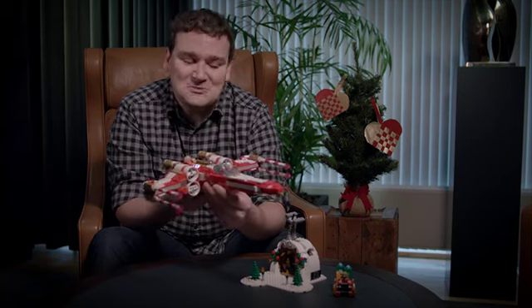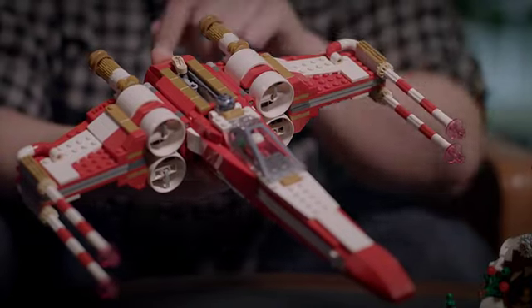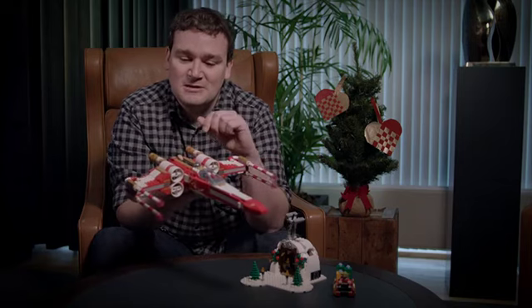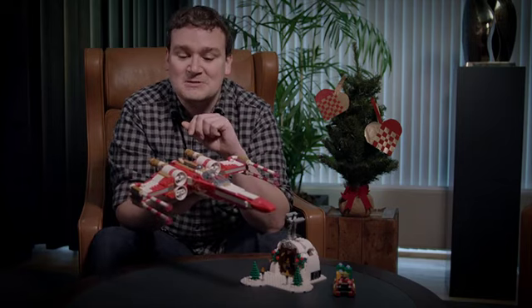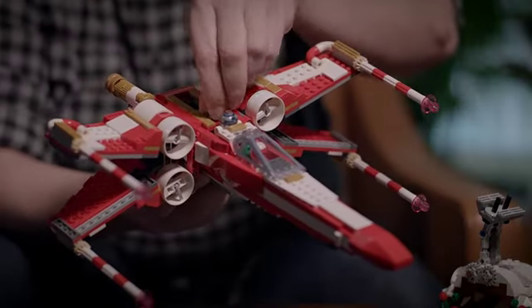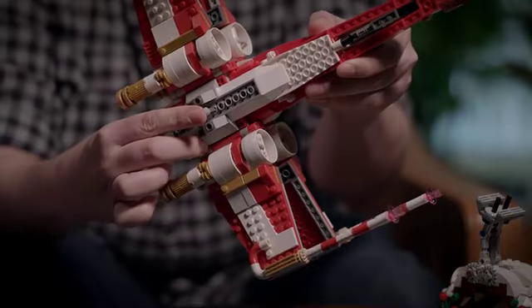This Yuletide Squadron X-wing is equipped with four candy cannons on the wings, which are called S-foils in the Star Wars universe, and these wings can be open and closed just like the other X-wings. You can do this by pushing forward on this lever, and you can close them by either pulling back or by pushing the button on the bottom.